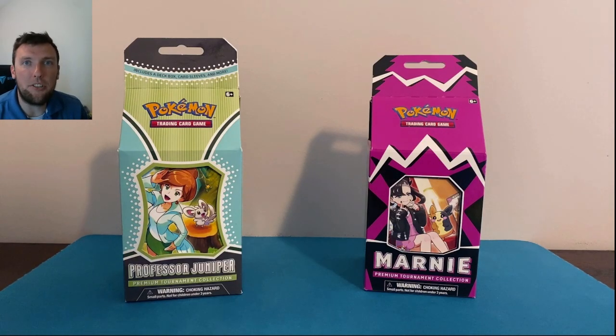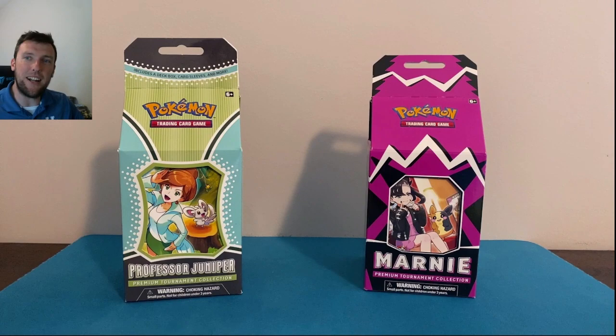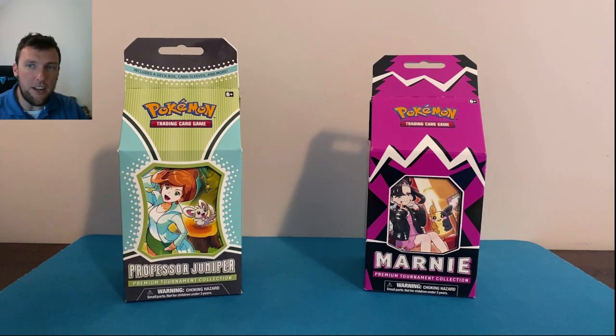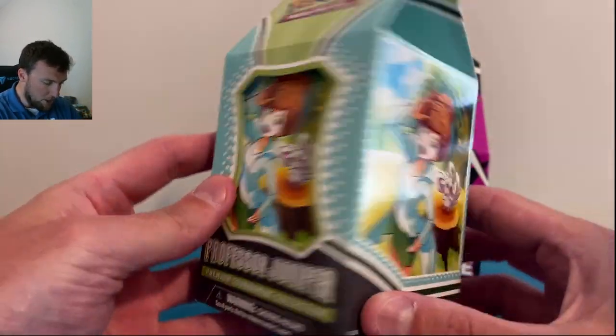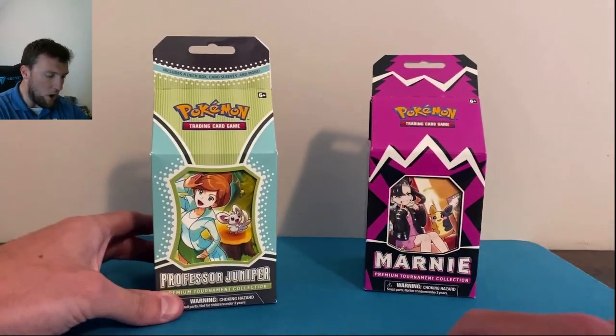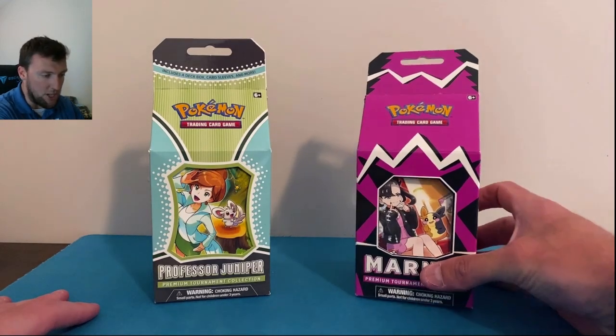What's up everybody? Welcome back to the Pokey Cuz TCG channel. Today's video we got some new product action coming at you. It's another bonus Monday video. For today's video we're taking a look at the brand new Professor Juniper Premium Tournament Collection Box. We'll crack into this bad boy here in just a second, and we are pitting it against last year's Premium Tournament Collection Box — the Marnie Box.